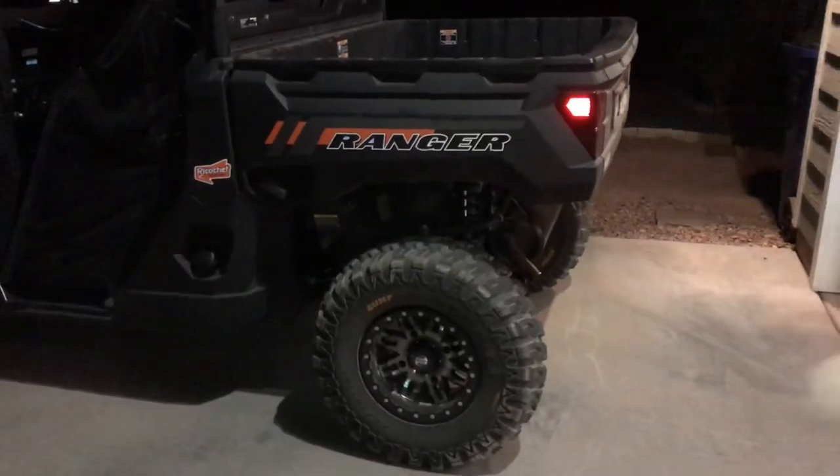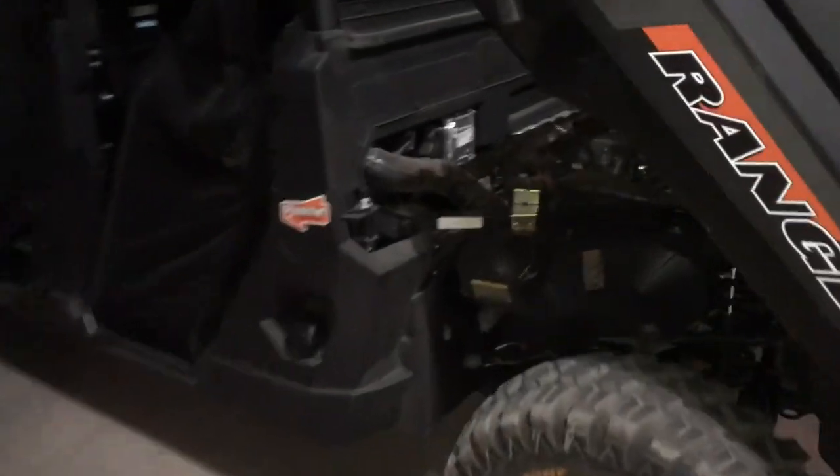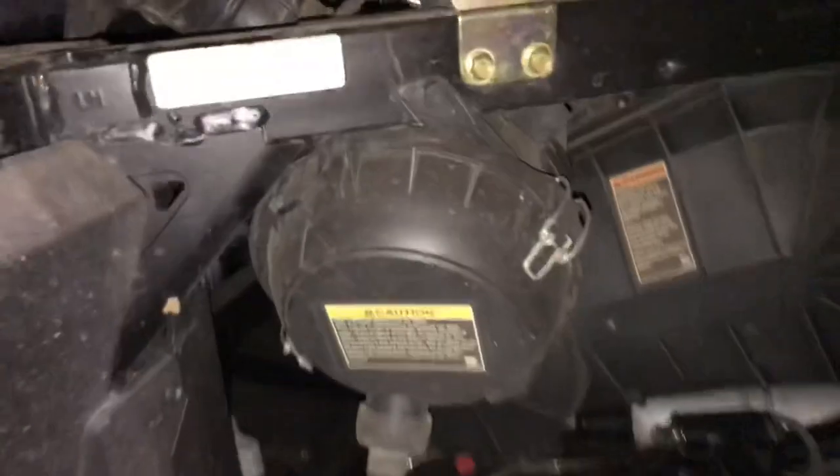First thing we've got to do is tilt up the rear cargo box. On the driver's side rear of the machine, we find the air box right here.